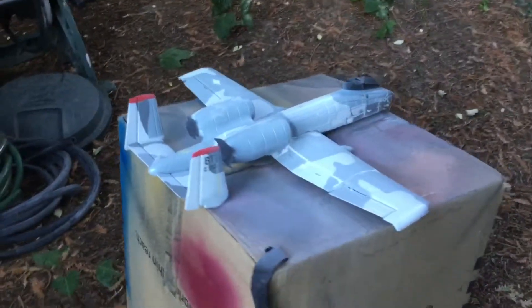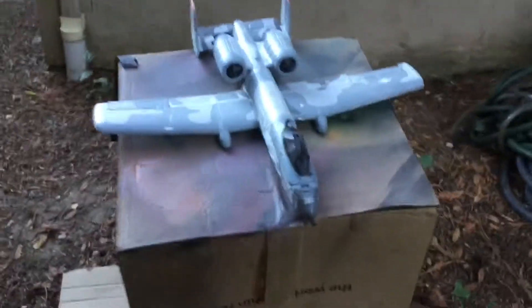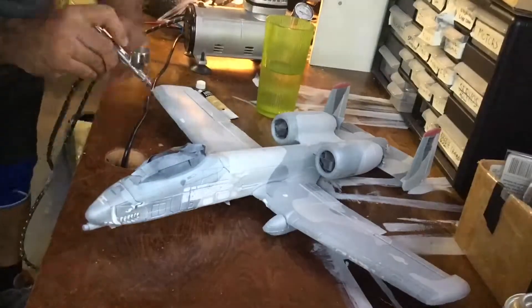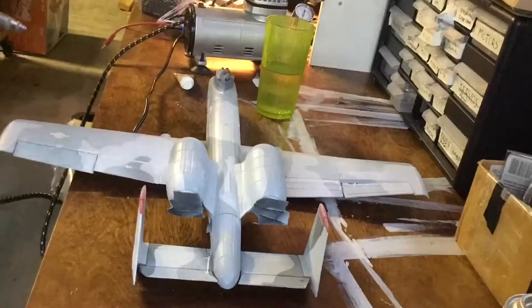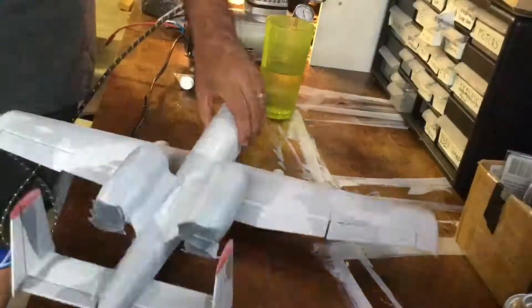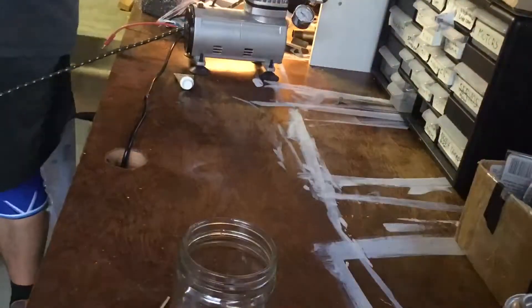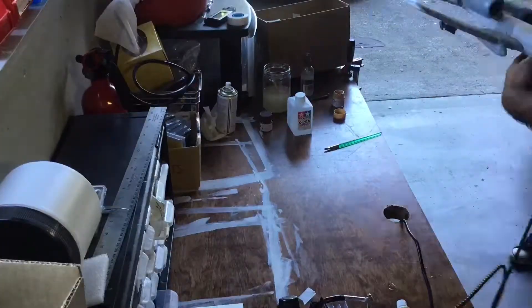Here it is all primered — extremely small amount, just a little burst.